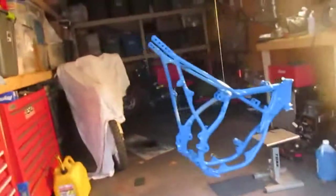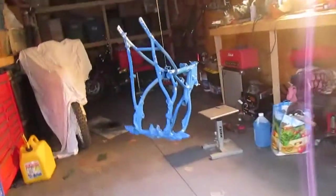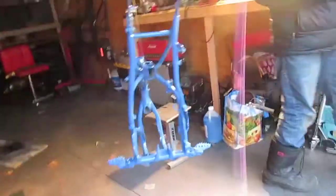So guys, we just... Hey Dad, you forgot the spot right here. Oh, that's a big spot. Yeah. So guys, the frame is basically done right now, but it looks awesome. You can barely tell — come on, focus. This looks awesome.